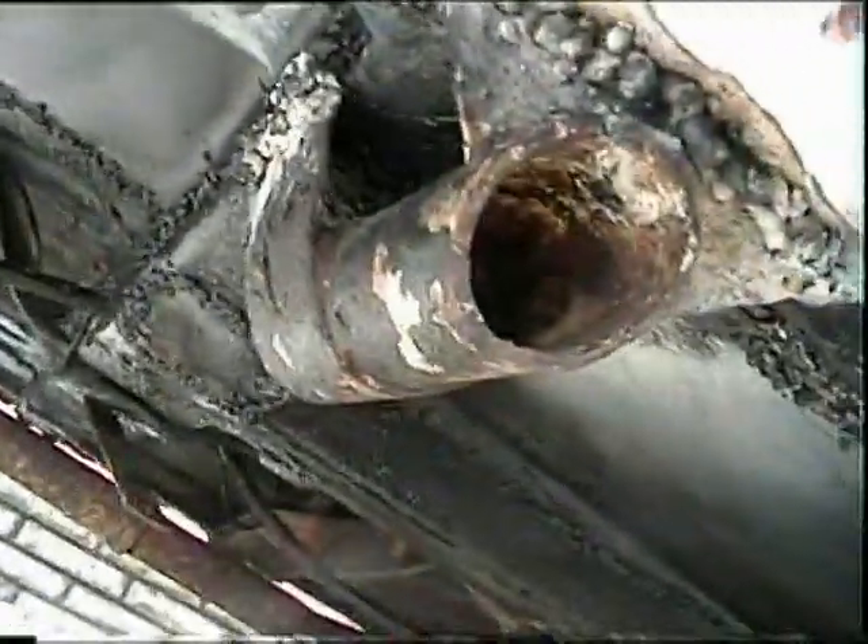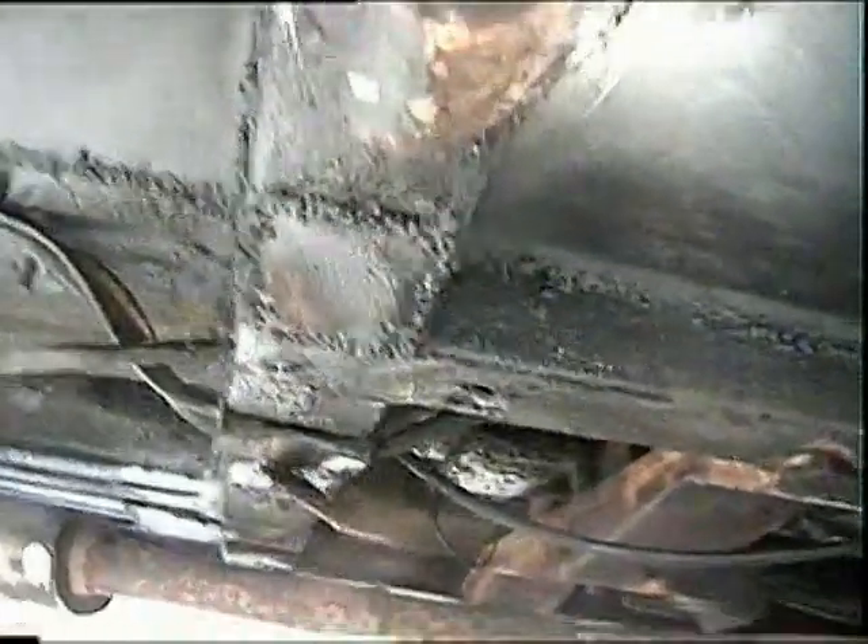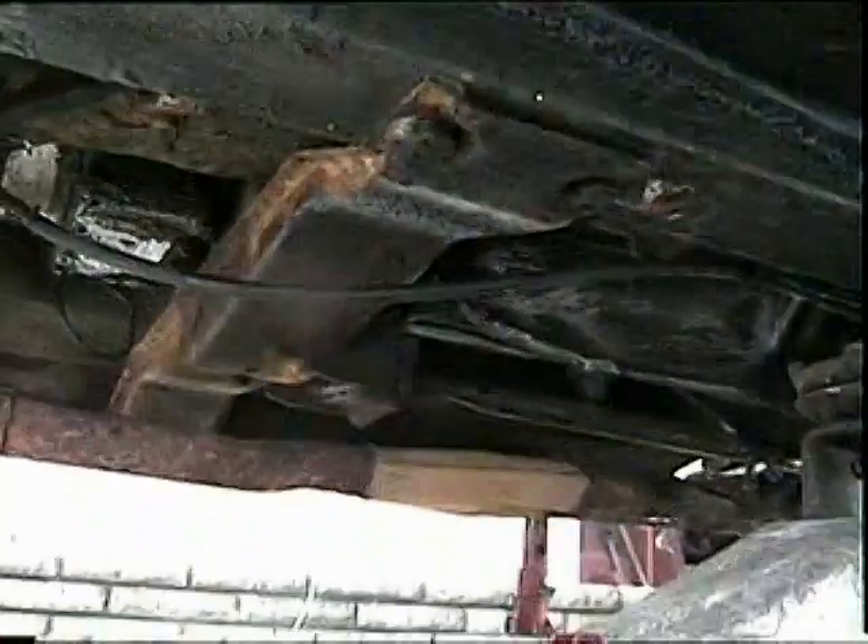We've welded all around there, joined up bits here, we've even welded this front part here so this front part is getting more and more solid. This side has been done as well. And there it is — the last welding job, just putting that jacking point back on the side here. If we look around underneath we can see it's like a mosaic of welding, but I think I've done a fair job and once it's painted over again it could look okay.